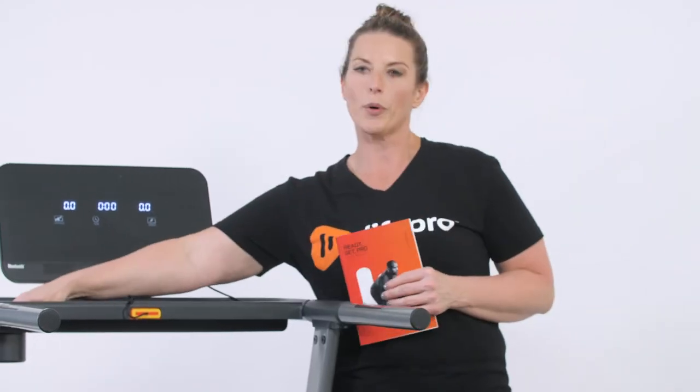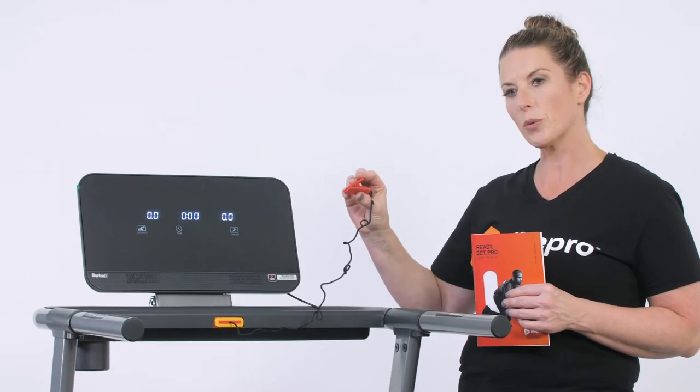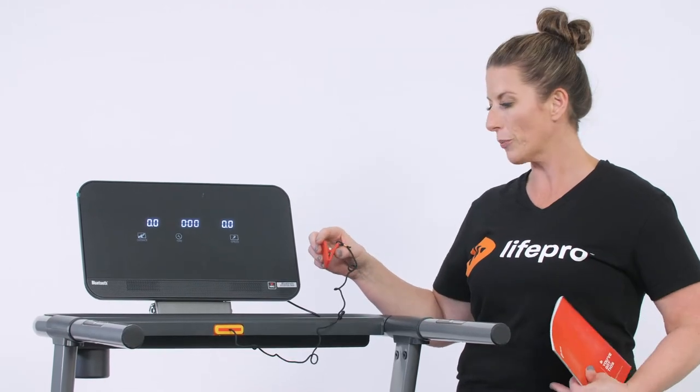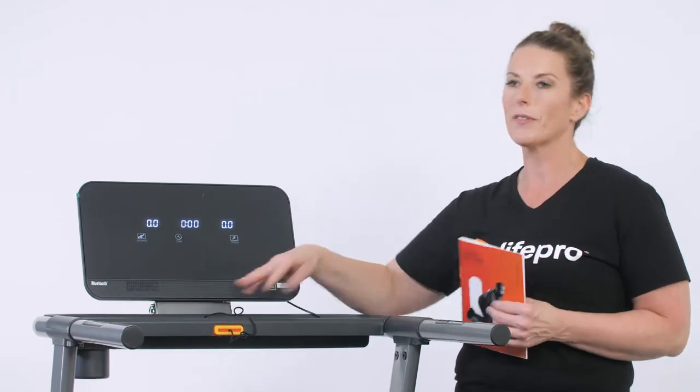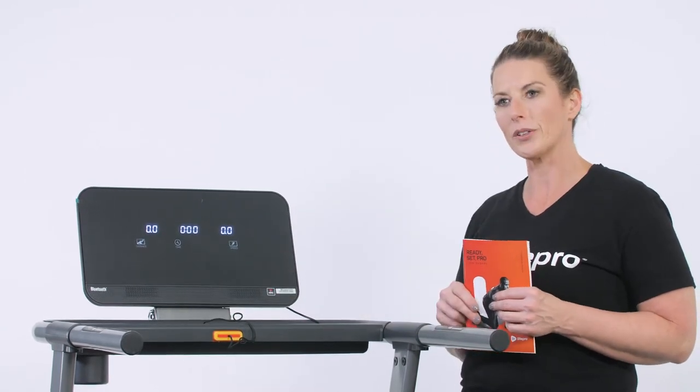It does come with a cup holder over here on the left, and last but not least, your safety switch. You can choose to wear this on the front of your shirt or your pants, or just lay it in the tray if it gets in your way. And if you need an emergency stop, there's a red stop button here on your left.